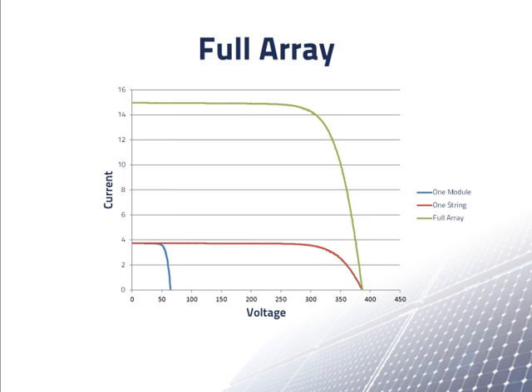Now we put four strings in parallel. We get an IV curve for the entire array shown as the green line. To get this, we start with the IV curve of a single module — the blue line — then multiply the voltages by six for the six modules in each string. Putting four of these strings in parallel gives us the IV curve for the entire array shown as the green line. The entire array has a short circuit current of about 15 amps and an open circuit voltage of about 375 volts.